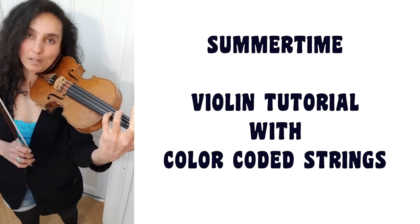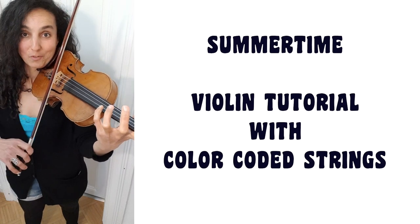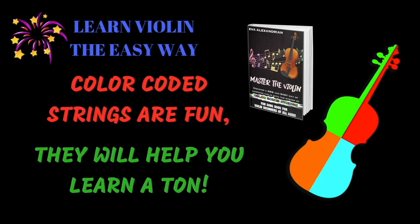Are you ready? We're starting with the fourth finger on the A string.